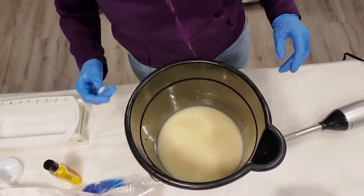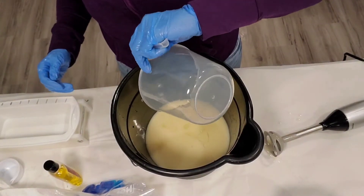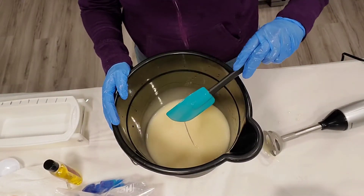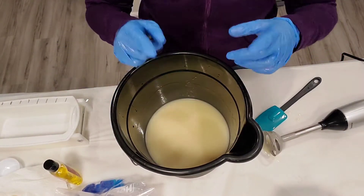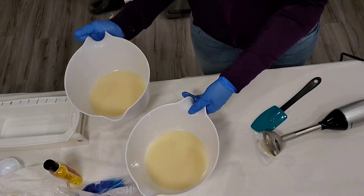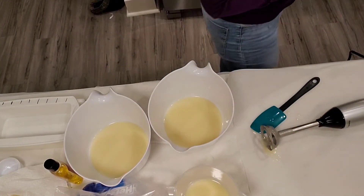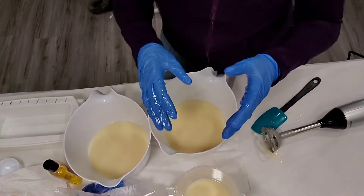I'm going to add the fragrance in right now, and we'll find out if it messes things up. Okay, let's start measuring out the oils. I have some soap left over after measuring so I'm just going to disperse it. Done. Now I'm going to add some colors.